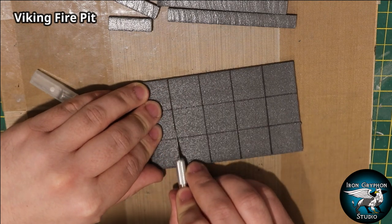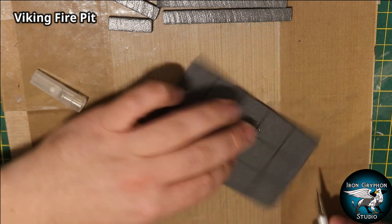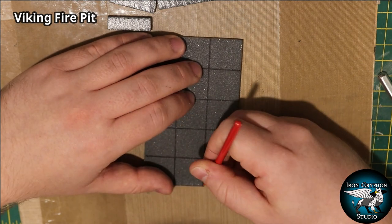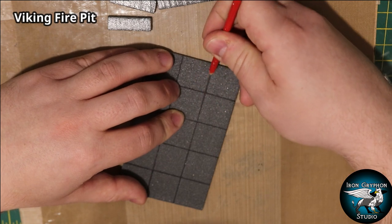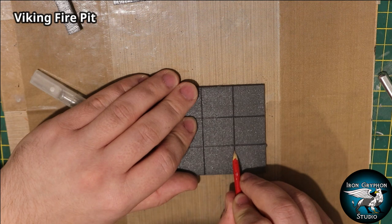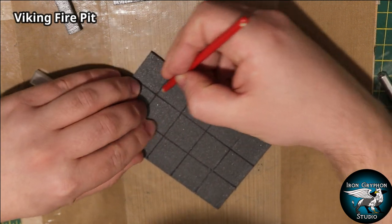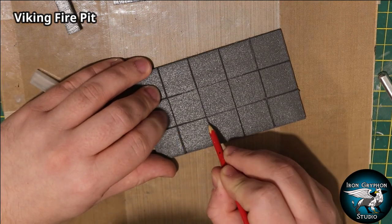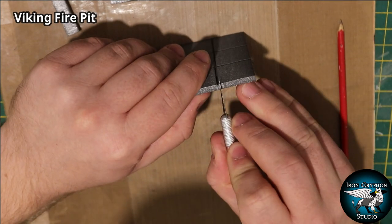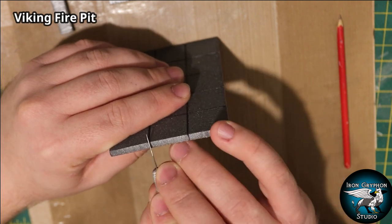I'll deepen these lines with a beveling tool. You can use a cocktail stick, but I usually use a sharpened paintbrush handle. I'm not going all the way along the middle because most of it will be concealed by the fire pit on top, which also helps preserve its strength since it's only about five millimeters thick. The idea is so it can sit on top of or be set in between dungeon tiles. I'll continue the slab theme all the way around the edge.